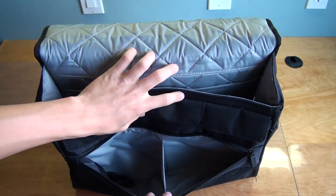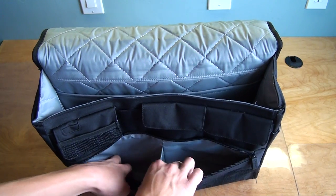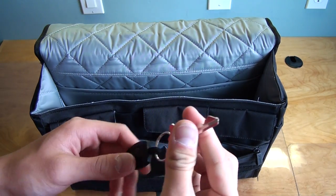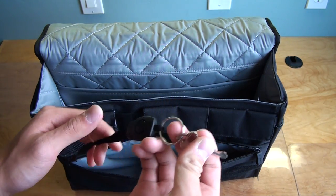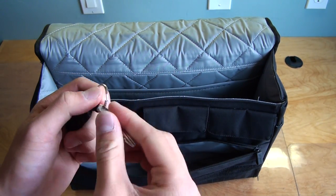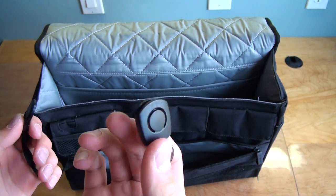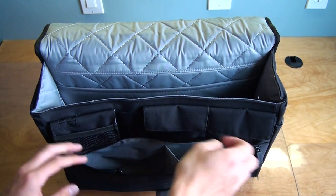Down here there is a divided compartment, and this bag also comes with a key chain clip which lets you clip or store your keys in there. It pops right off when you need to use your keys, which is really convenient.